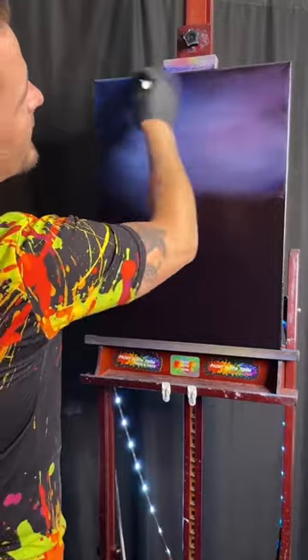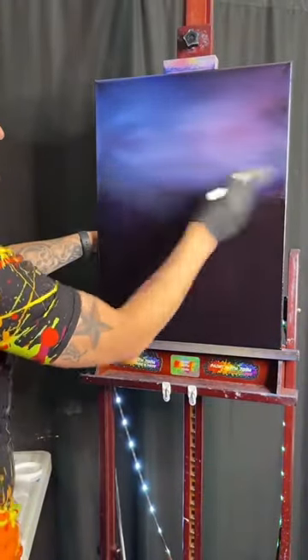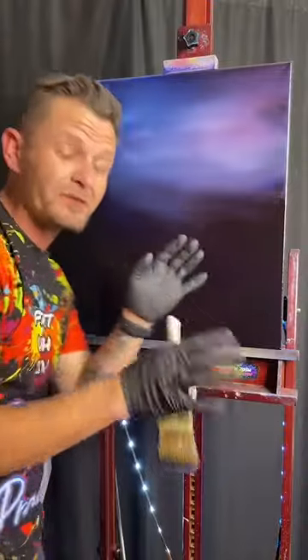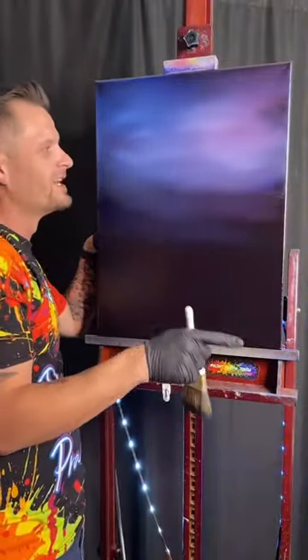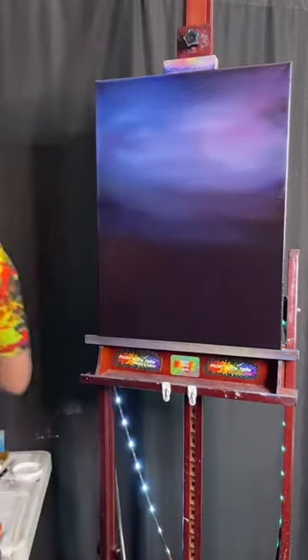Just fantastic — just from making a mess, you get a really cool soft little sky. Anybody can do it, I'm telling you. It's gotta be harder than that, right? It's really not. Anyone can literally do it. I just showed you, just like that.